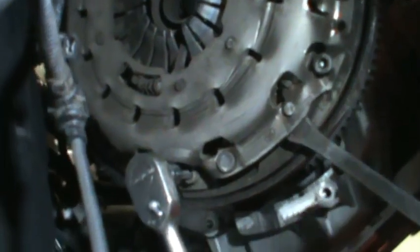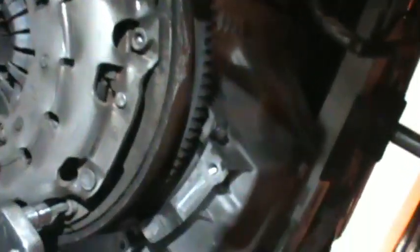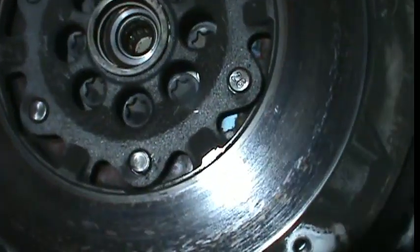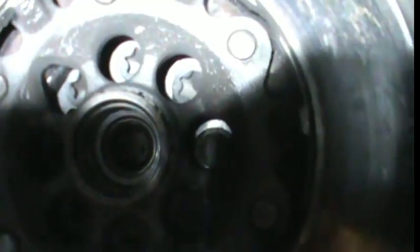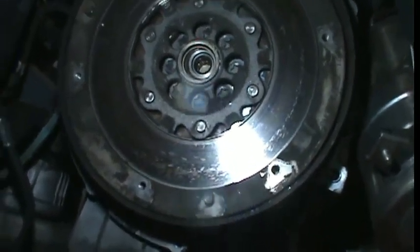I'm going to show you what we found when we got the gearbox out. You can now see what the flywheel looks like and the amount of noise and play that was in there — so we were quite happy to swap that out.